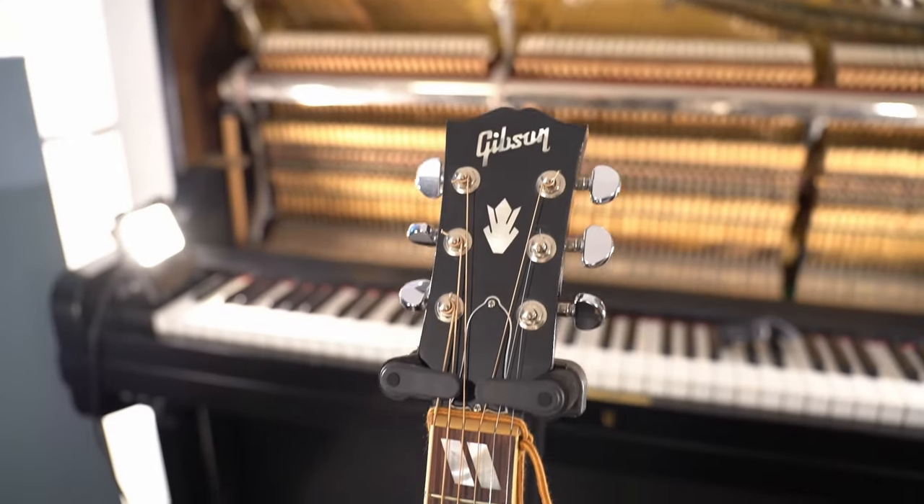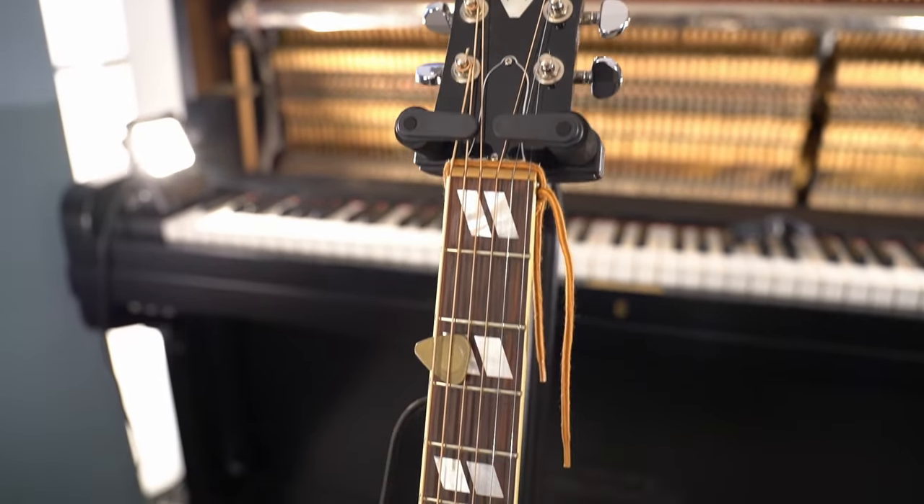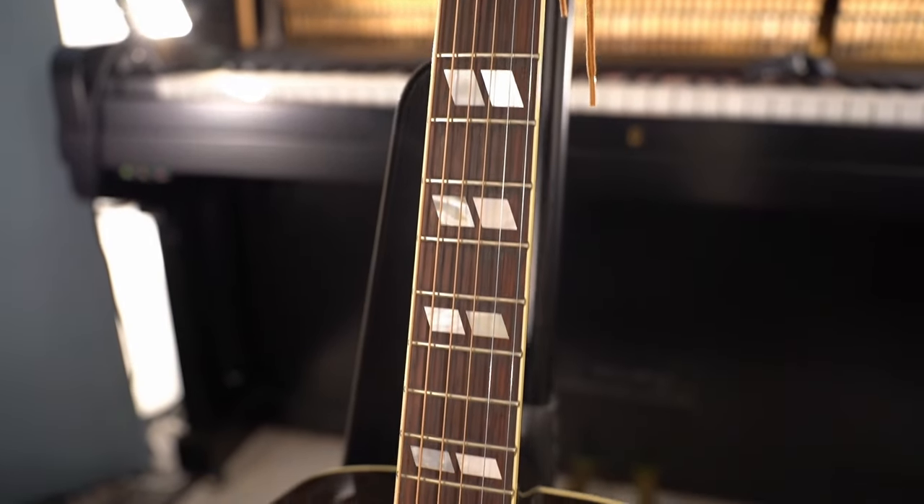In terms of specs, you have the same wood composition as the proper Gibson Hummingbird: a solid Sitka spruce top with mahogany back and sides, giving you a very forward tone and allowing you to shine through a dense mix. While it is said this is not the best combination for singer-songwriters, I haven't found any problems with it. You also have a mahogany neck and a rosewood fretboard adorned with parallelogram inlays, as well as a crown inlay on the headstock. The scale length is 24 and three-quarter inches with a 1.7-inch nut width.